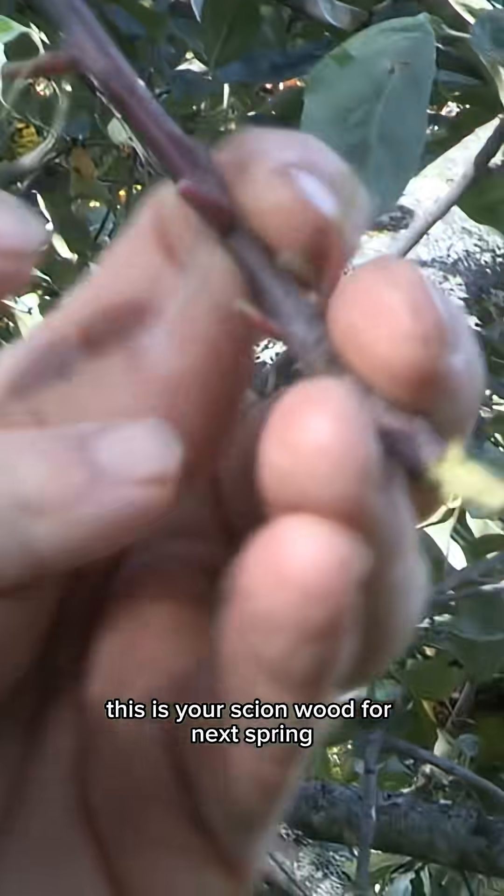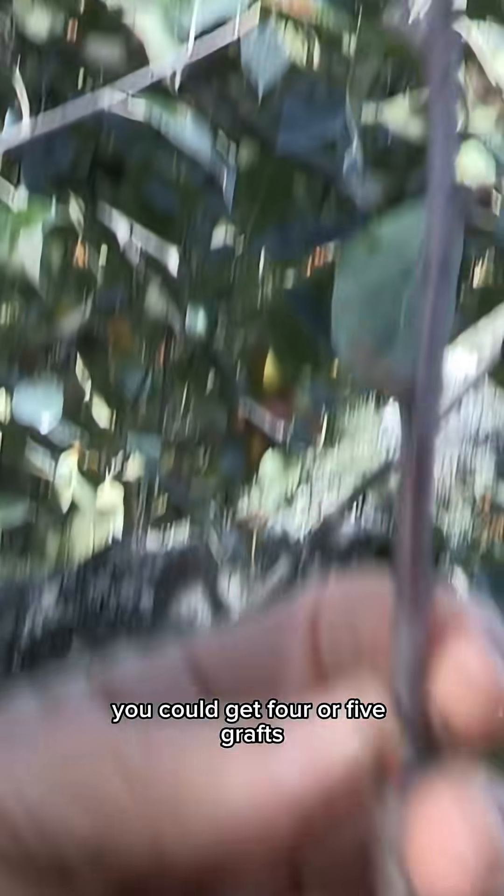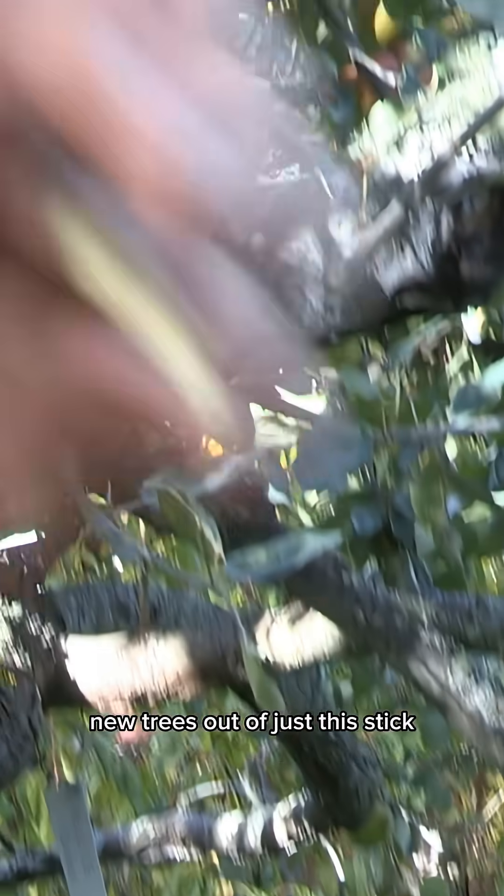This is your scion wood for next spring. This is enough to do maybe four or five grafts — new trees — out of just this stick.